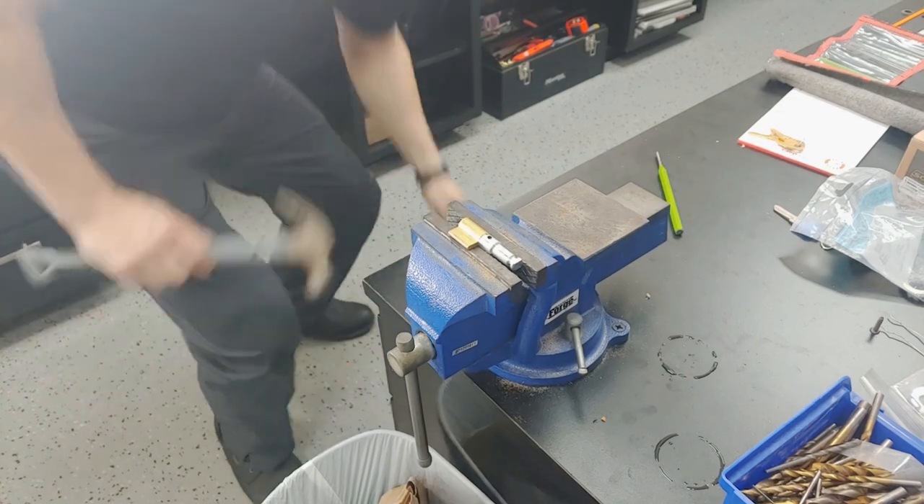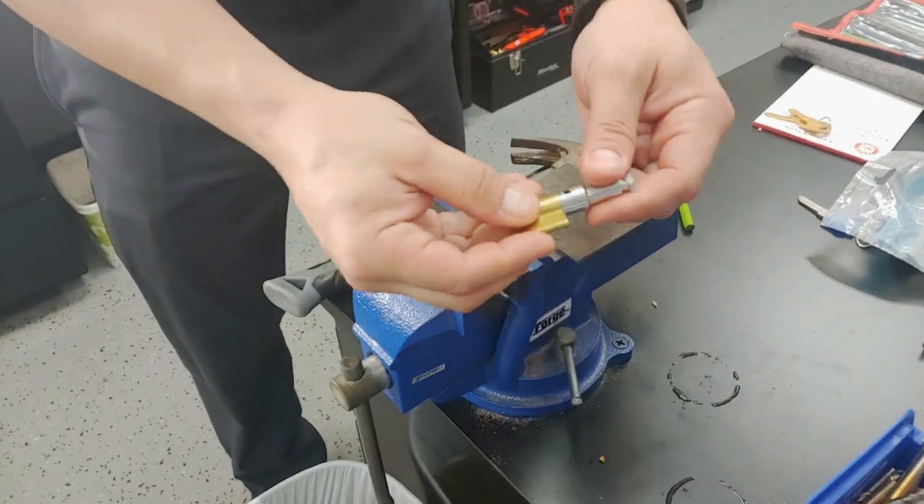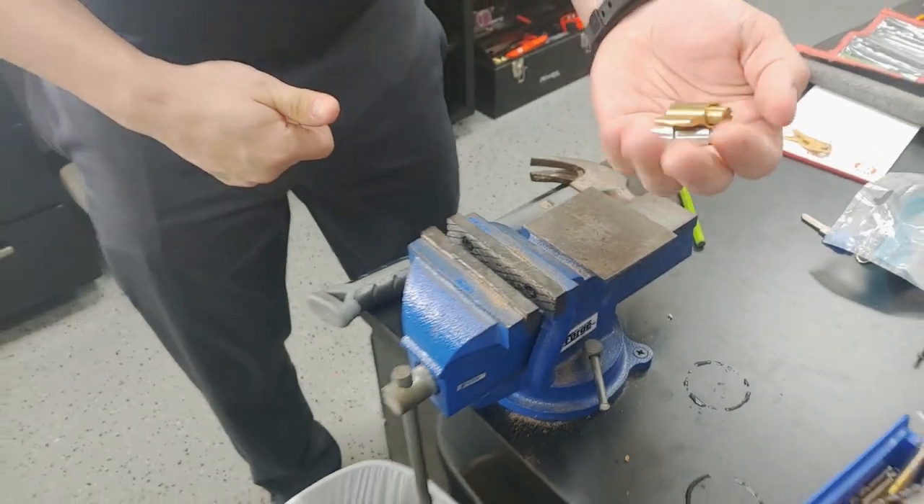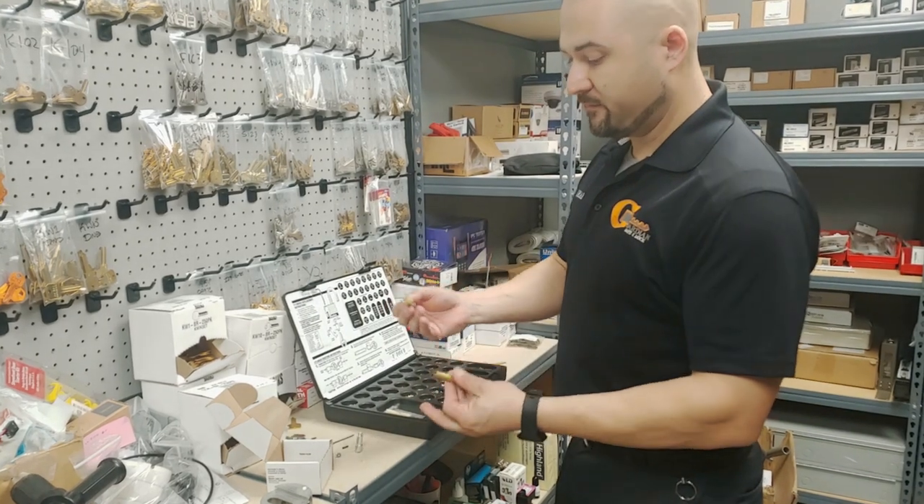Grab that pin and then the back end will come off. Pull it off, and now we can rekey it. Let's head back to the rekey kit.